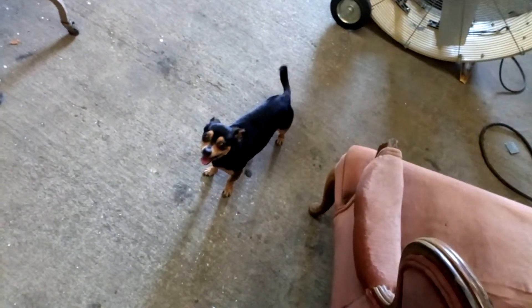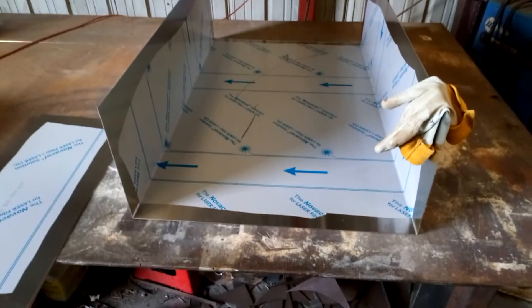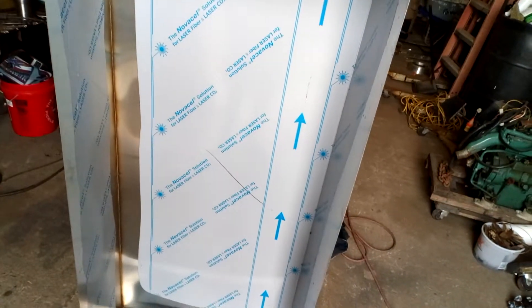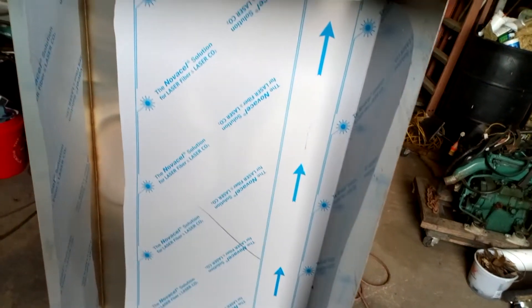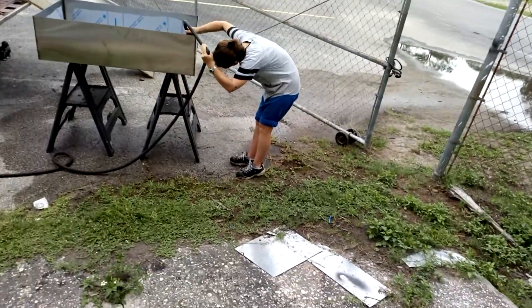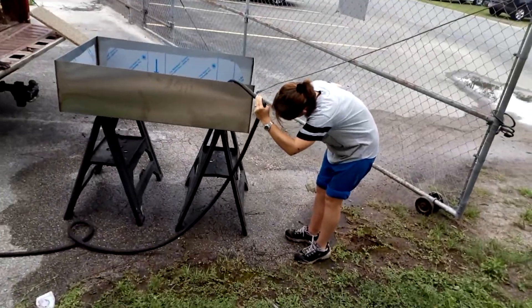Thor brought the dogs today. Biscuit's not doing real good — she's slowly dwindling away. There's one on the table fixing to get welded. Here's one of the three bigger ones — it's big enough to be a bathtub. And Stacy's out here water-checking one that I just got done.